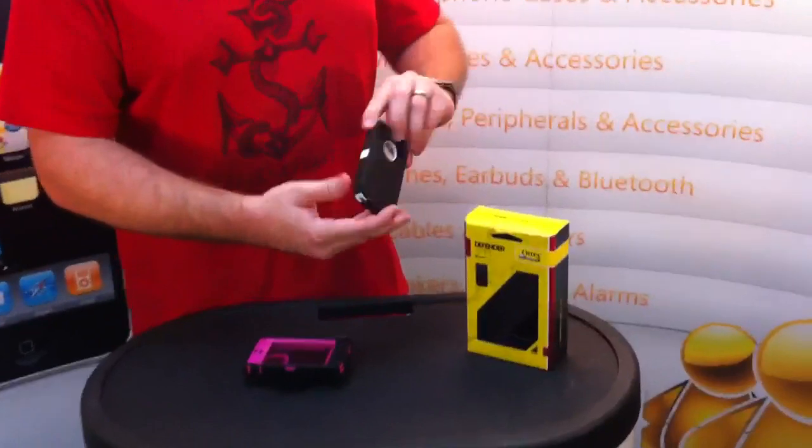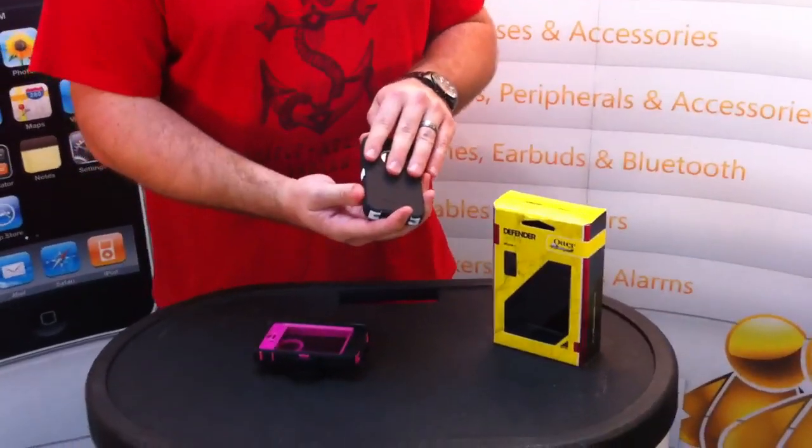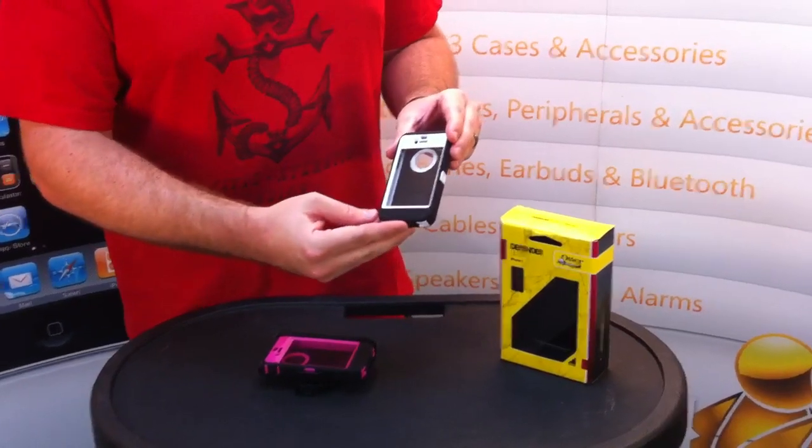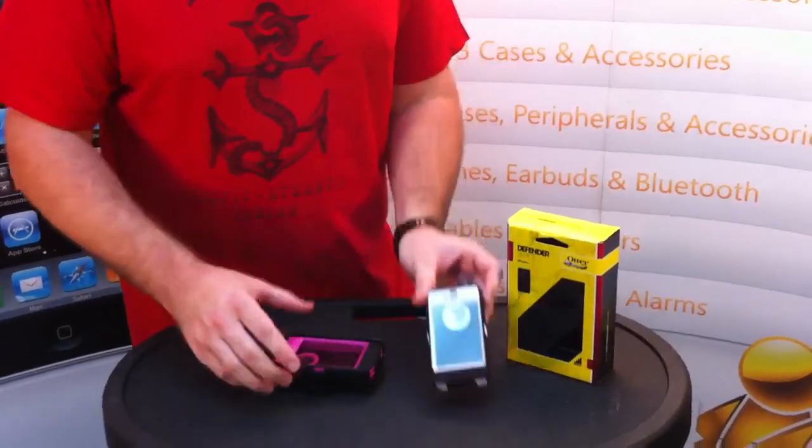We've got a white on black, which is real nice because the silicone outer shell is the black part and the hard white inner shell. Really nice look, really clean, really nice finish.